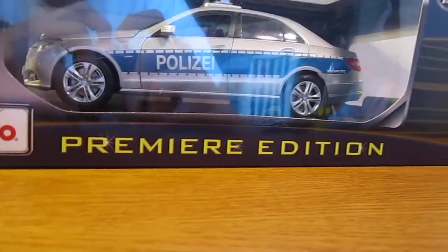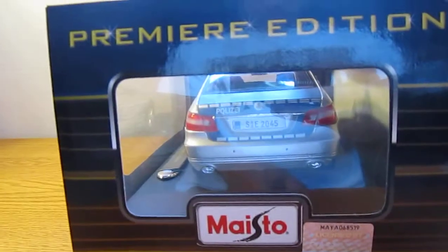On the outside of the box, this is Premier Edition. It's got warnings up there, it's got writing in different languages, sound info on the bottom, and then there's the battery compartment.